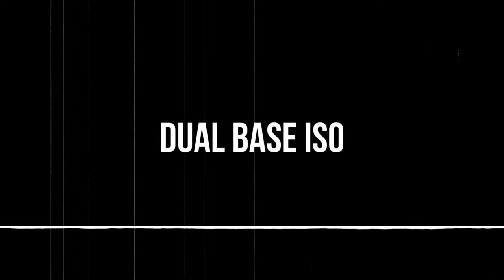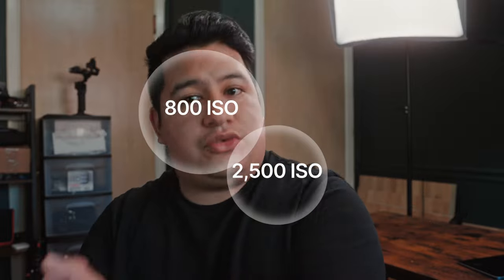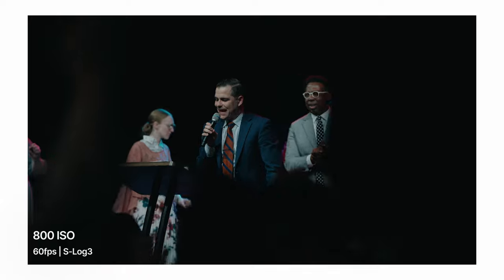The FX3 has greater low-light capabilities than the Sony FX30. The FX30 has a dual base ISO of 800 and 2500, which means you get natural-looking images without any noise or grain at those values. If you go higher than 2500, you risk getting grainy footage. I thought this cinema camera would work wonders at church — image quality would be awesome. So I took it to a conference I was being paid to record.